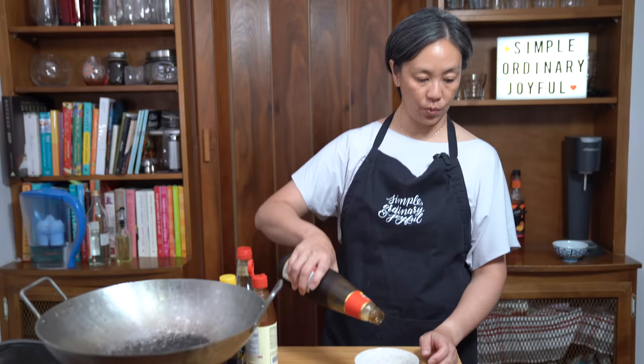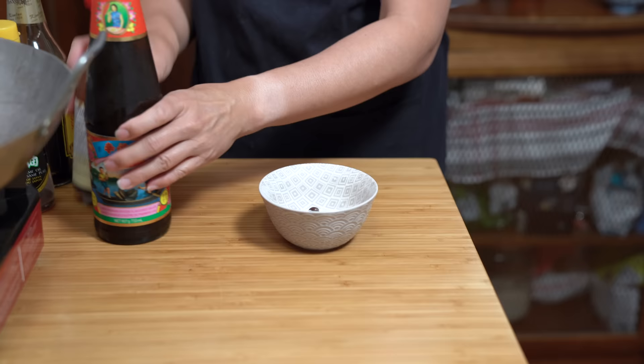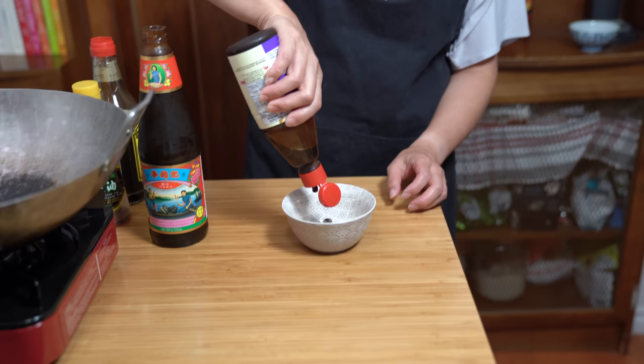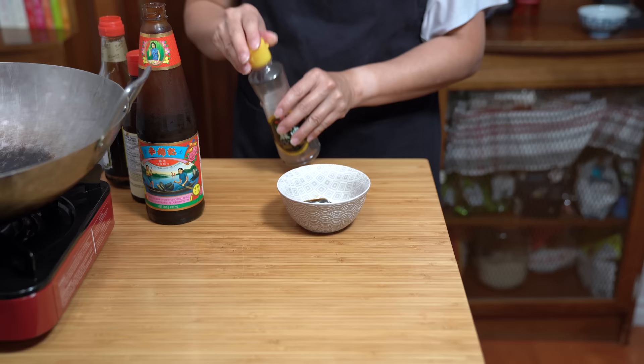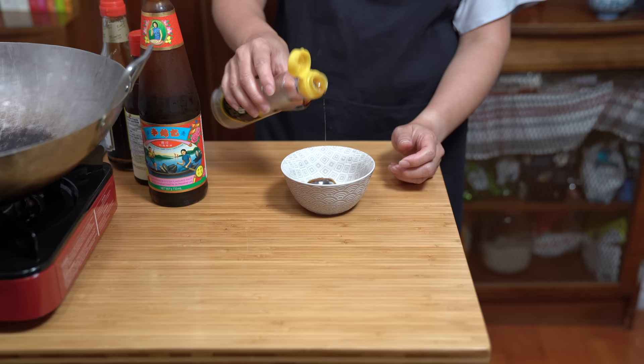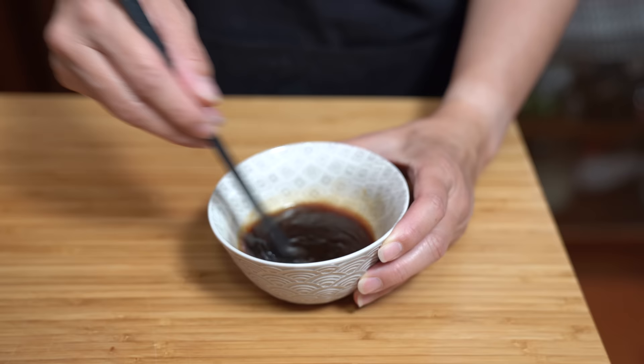For the sauce, we are using one tablespoon of oyster sauce, one tablespoon of hoisin sauce, one teaspoon of soy sauce, half a teaspoon of sesame oil, and two tablespoons of water. Give it a good stir, mix it together, and we're going to set this aside because this will go into the dish when we cook it all together.